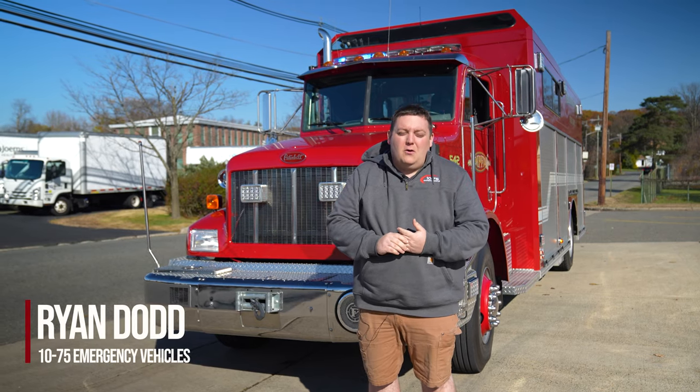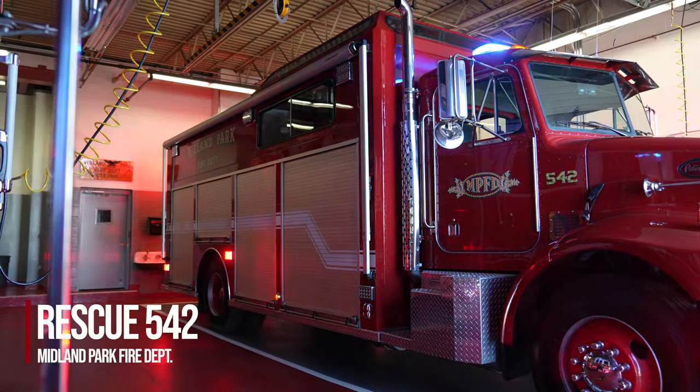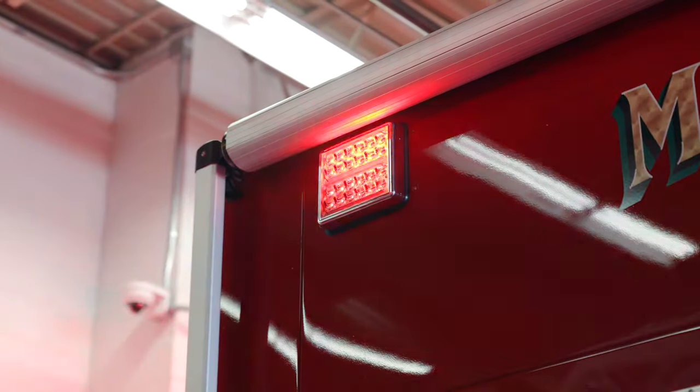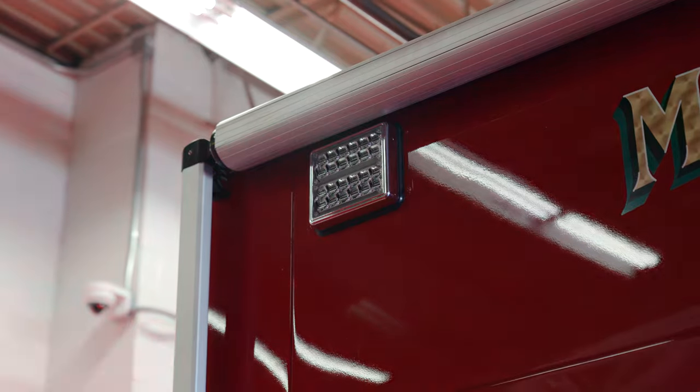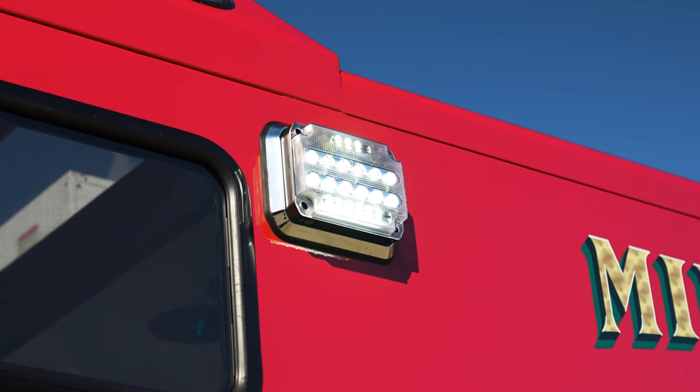We're looking at Midland Park Rescue's LED refurb. We did all MPowers on the body, so they did 6x4s all along the bottom. Up top they did the 7x3s in the 9x7 upgrade housing, and they got Firetech 9x7s up top.